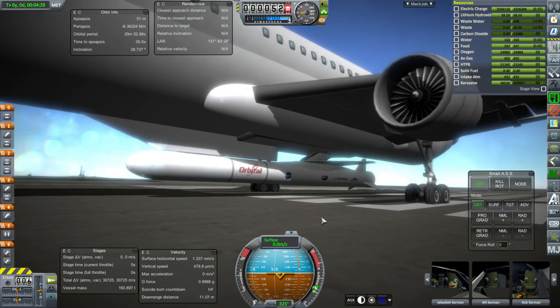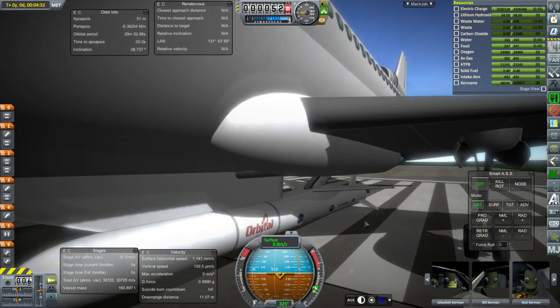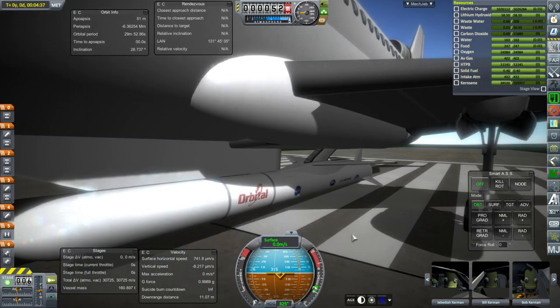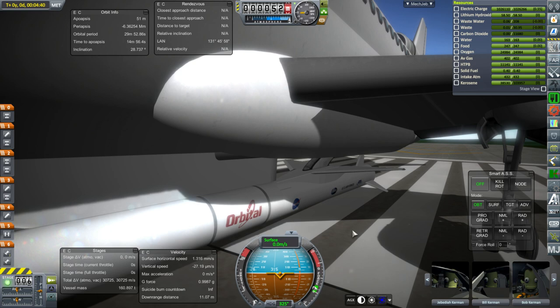I decided that making this would be a good test of my rocket design capabilities. It's somewhat ironic because I don't even like the launcher and I really hate SRBs, but if I'm gonna have SRBs I might as well have them look proper.